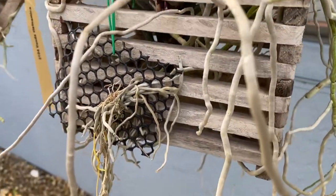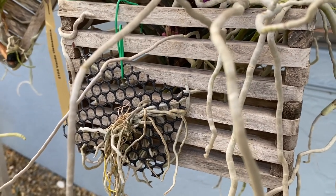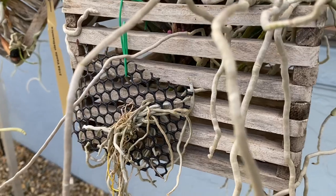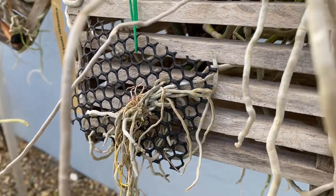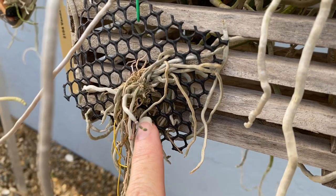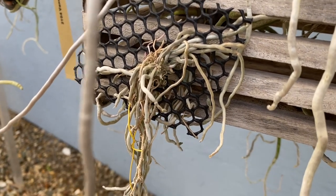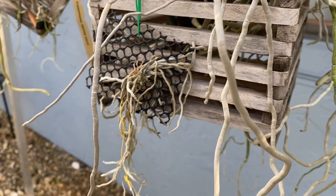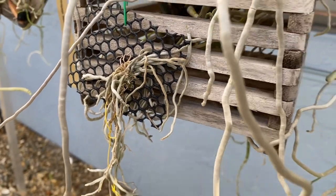Now this one — I know there's different pronunciations, I don't know which one is correct — Chiloschista, or Kylochista, something like that. It has something going on in there. I think I see two, and they're probably so tiny you probably can't see them. There's one there and one there — two flower spikes. And then there's something else there that is green; it's not dark like what I think are the flower spikes. I'm thinking the green one might be a leaf that decided not to grow. But if it's a spike, there's three spikes coming. So excited about that one.